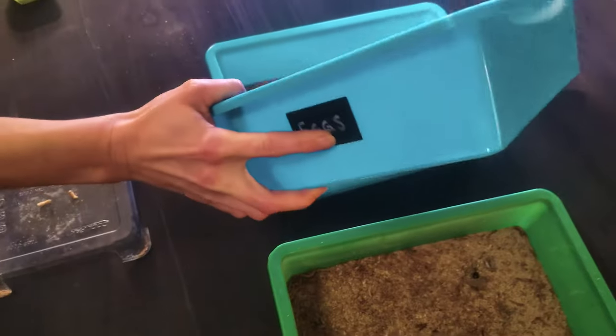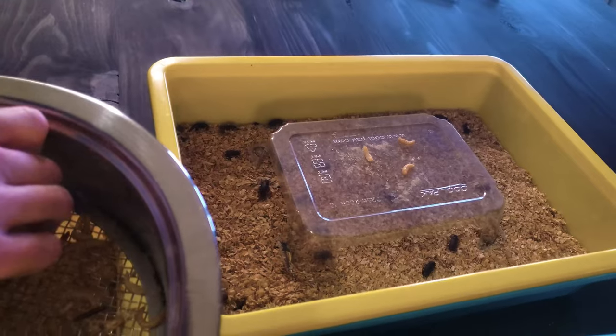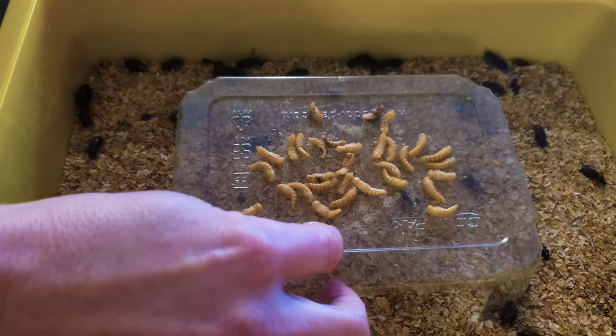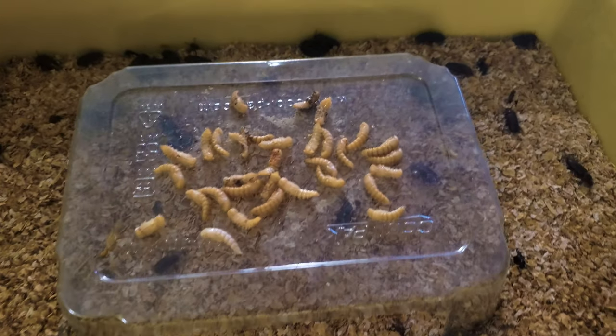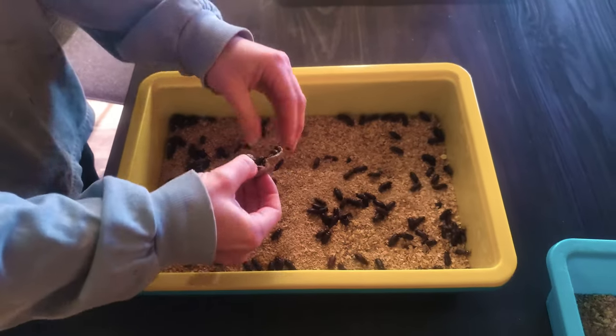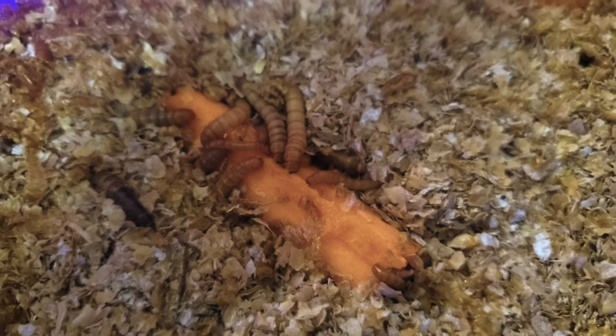Maintenance involves sifting out the eggs from the adult container, removing the pupa from the worm containers and moving them to the adult container, and removing the biggest worms that I plan to feed the chickens. I also remove any old food scraps and make sure they have fresh ones. It doesn't take much time at all.